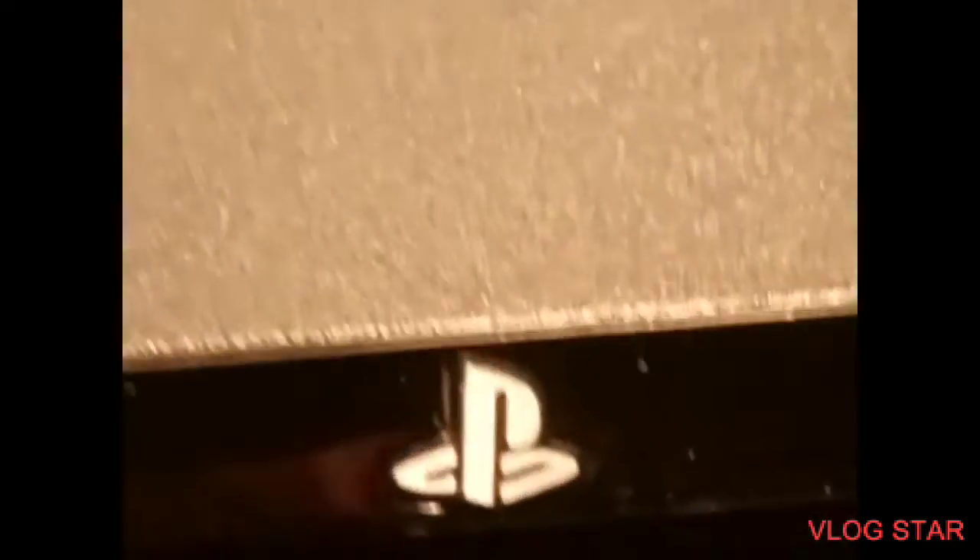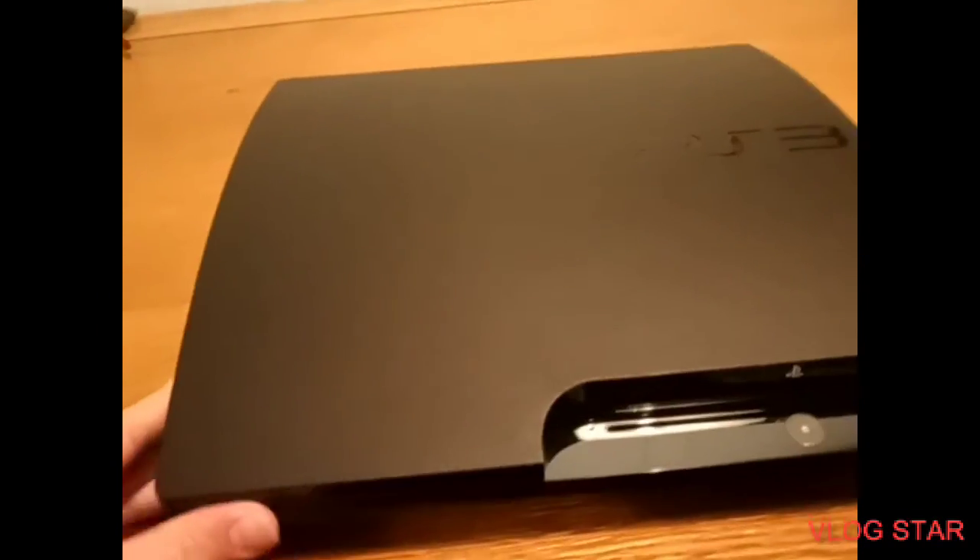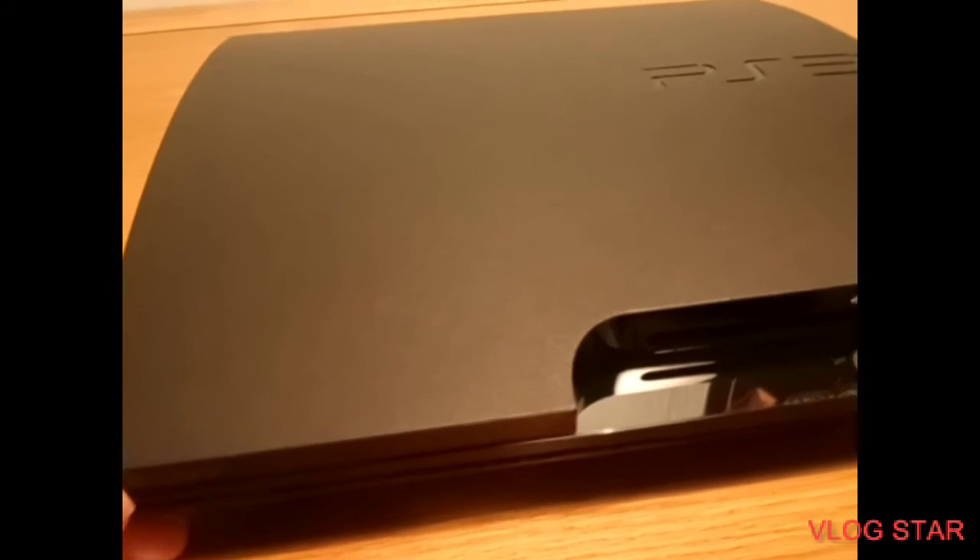It is just actually a really, really nice console. You should probably buy one if you never have. They are quite cheap. I think this one is the 80 gig version, though I can't be so sure of that.